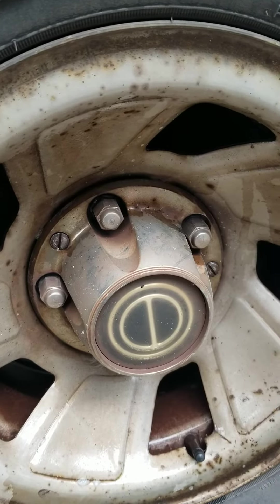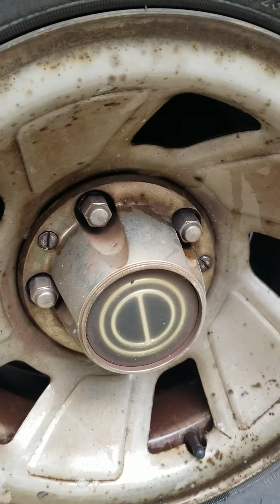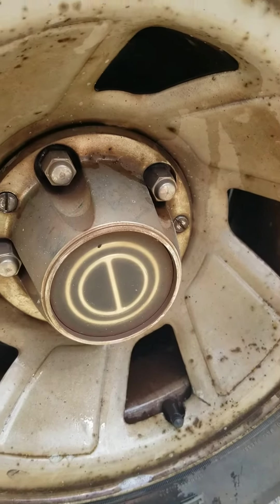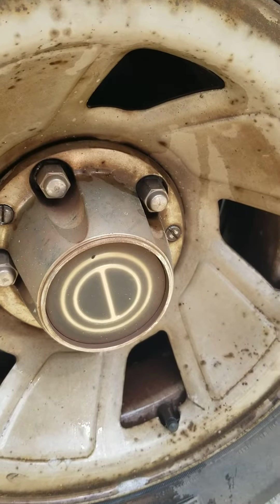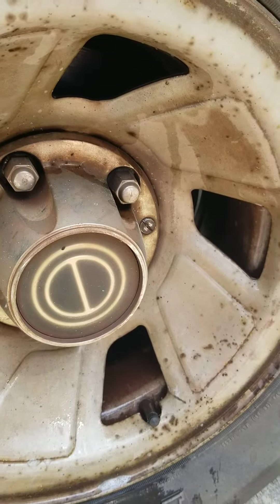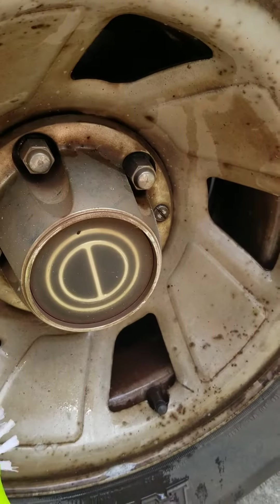What's up guys and welcome back to Splash and Wax Mobile Detailing. On today's episode I want to talk to you about the importance of cleaning behind the wheel or the barrel. Whether you're doing it professionally for business or you're just doing it because it's your personal vehicle, I'm going to show you the difference between a nasty looking barrel that hasn't been cleaned and what it looks like after you clean it.